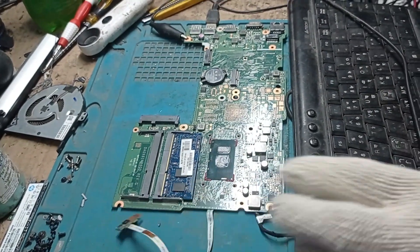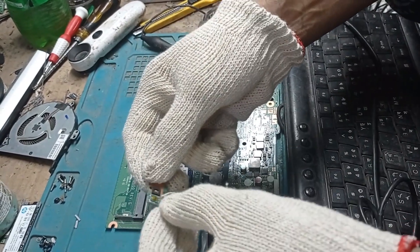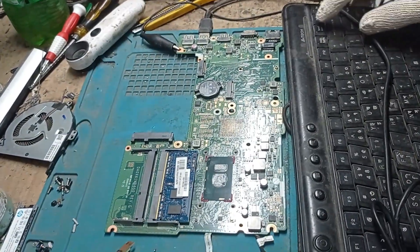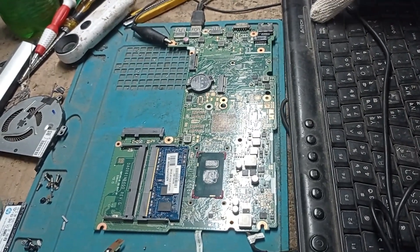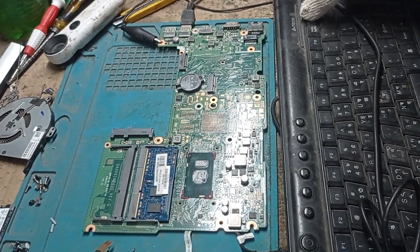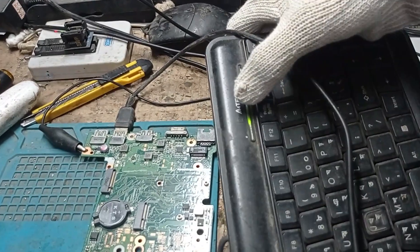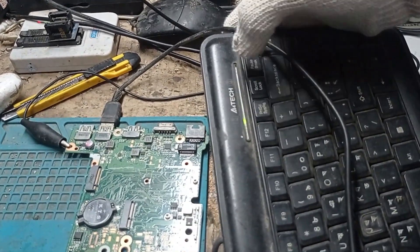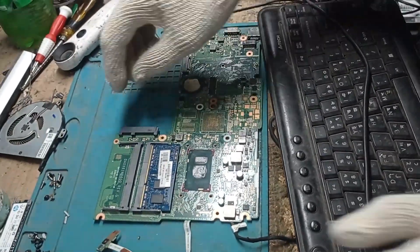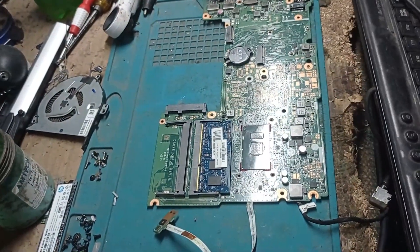We are connecting the keyboard. Now I press the power button — the power supply is taking 190 milliamps. You can see the display is coming on. The caps lock button is blinking, which means our display is working. Now we are connecting this motherboard with the original display.